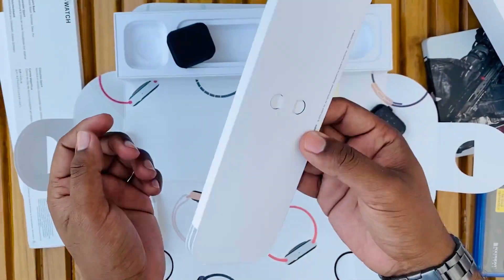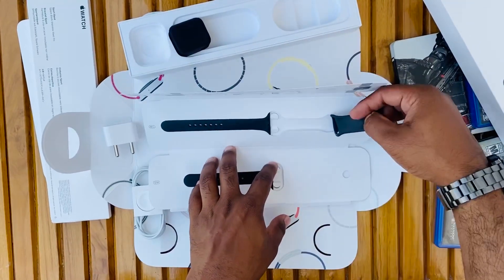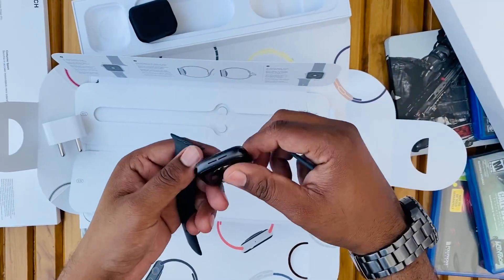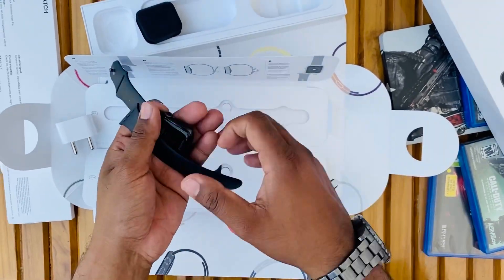Let's keep the watch aside and look at the band. It also comes in a beautiful covering — let's open it up. Here we have the band, which is space gray. My iPhone is also space gray, by the way. You can attach the band very easily — just push it in and it locks.